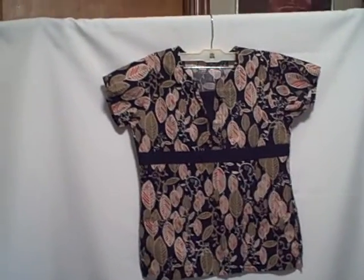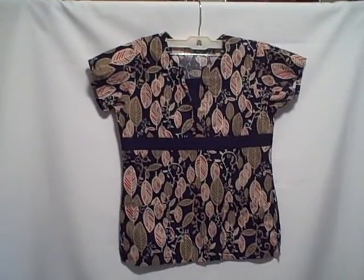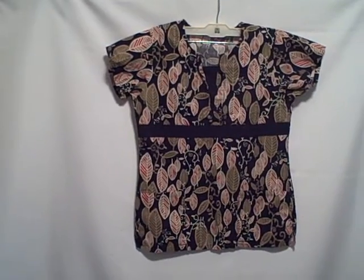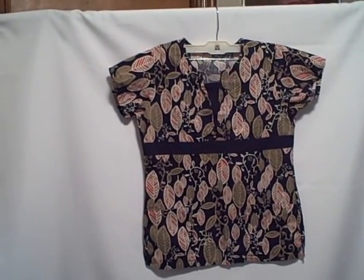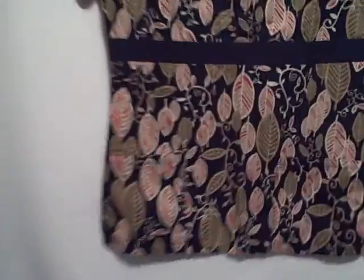Here we have a scrub top. The tag's gone, but it's supposed to measure out to be an extra small. I don't know the brand name or anything like that. It's a short sleeve, square neck, two pocket — pocket here, pocket here. It's got the square neck like that.